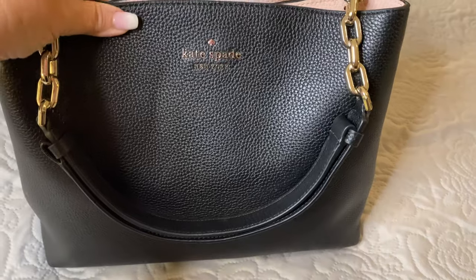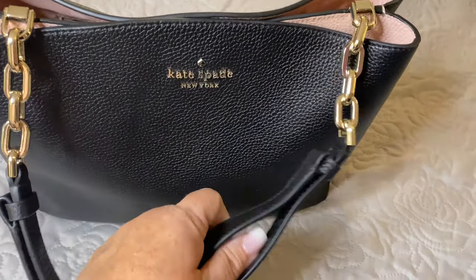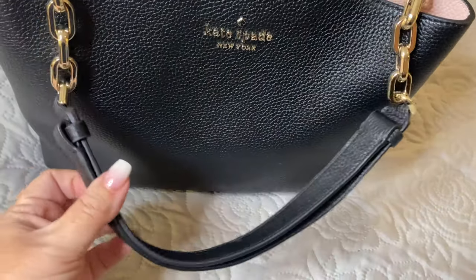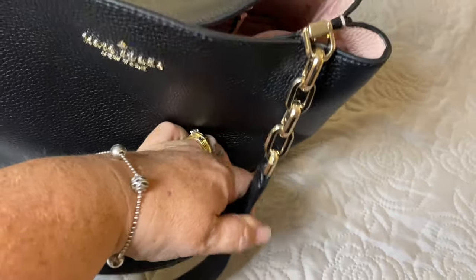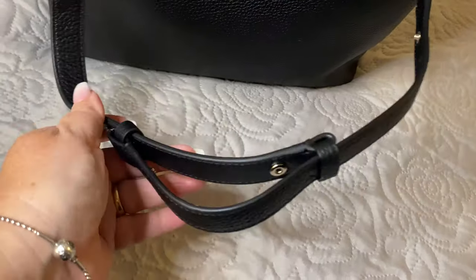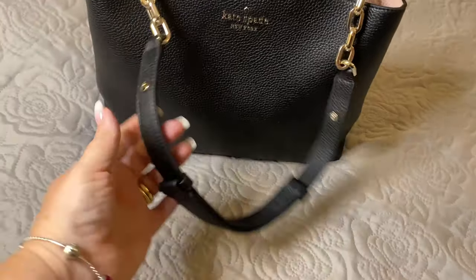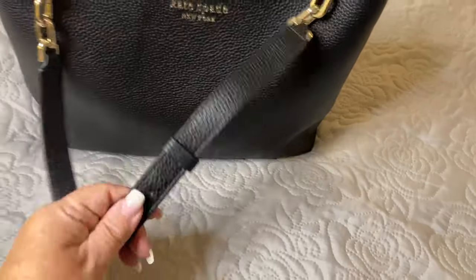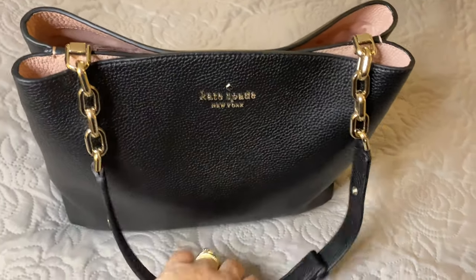That is a feature I have not seen before on any of my chain link bags, and I do like the chain. To shorten it back, you just pull these back down through. All you need to do is snap these in again — you'll see a snap here and a snap on the inside — and that's how your handle will go.